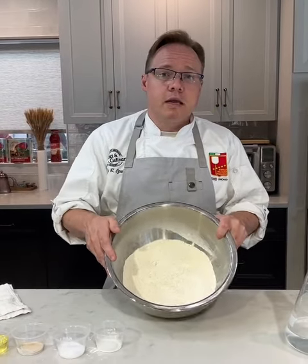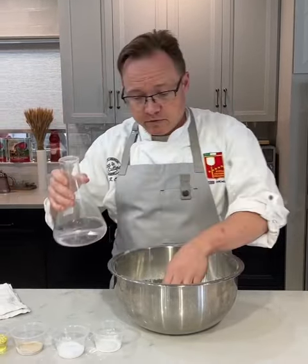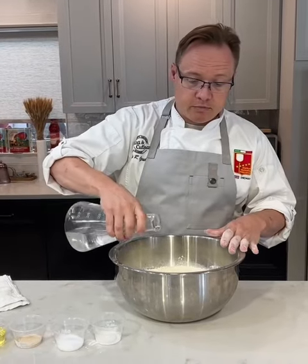What I have here is one kilo of flour and 540 grams of water. I'm going to make a well in the bottom of this bowl, push it all the way up the sides, and pour all the water right into the middle.